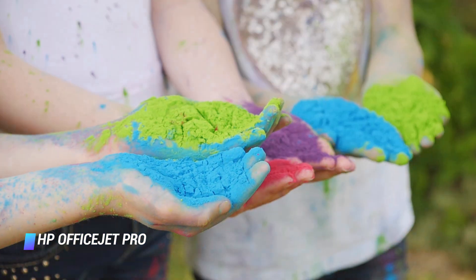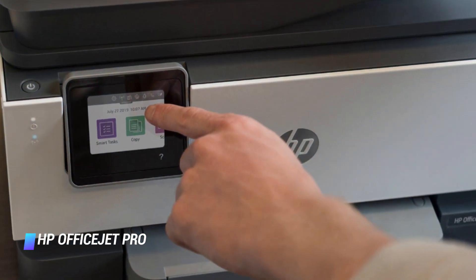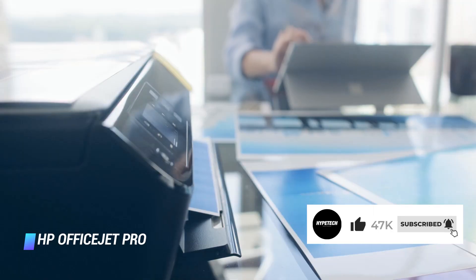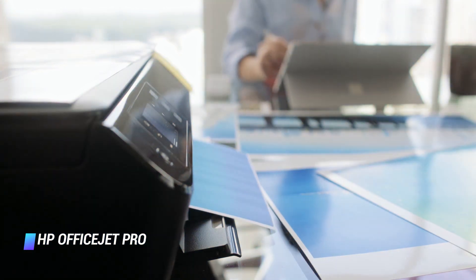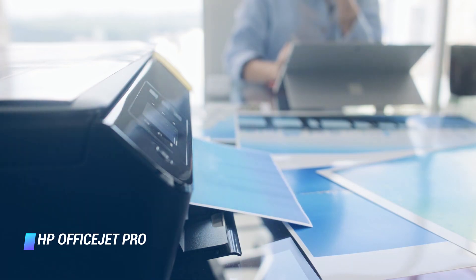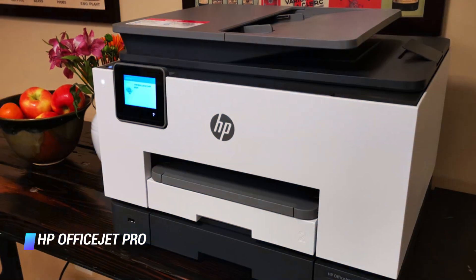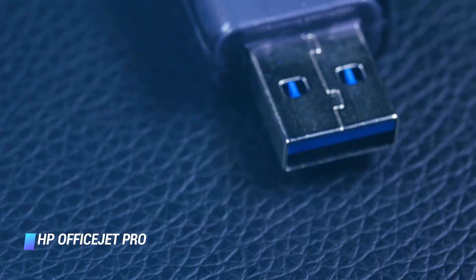The inkjet printer can deliver up to 22 black and white or 18 color pages per minute, single or two-sided. It also has an intuitive touchscreen interface, compatibility with Amazon Alexa and Google Assistant voice commands, as well as an HP Smart app. The HP Smart app is incredibly handy because it allows you to access the printer's vast capabilities from just about anywhere. HP also equipped the product with self-healing Wi-Fi, which means it can automatically detect and fix connectivity issues.